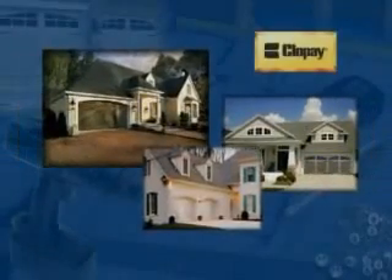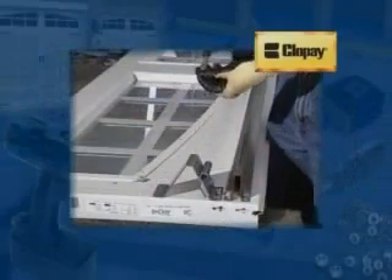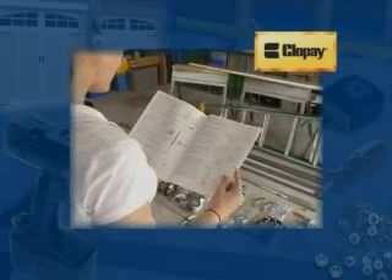Welcome and thank you for your interest in a Clopay garage door. This video will help you through the installation process. It is intended to supplement but not replace the installation manual. Please read the entire manual and any supplemental manuals carefully and thoroughly before you begin. Consult the manual or manuals at every step in the installation process.